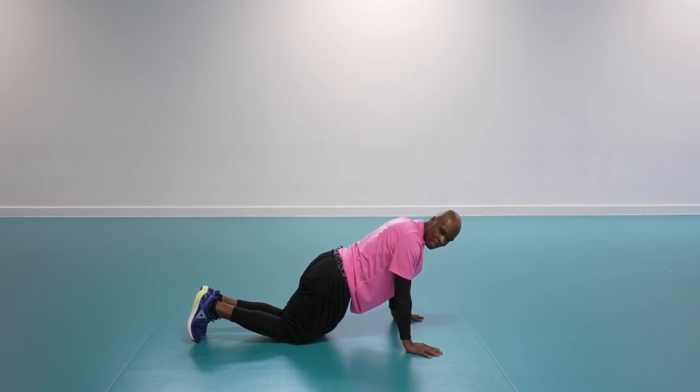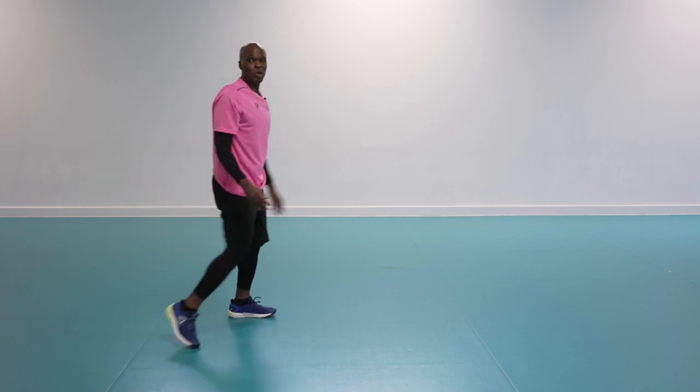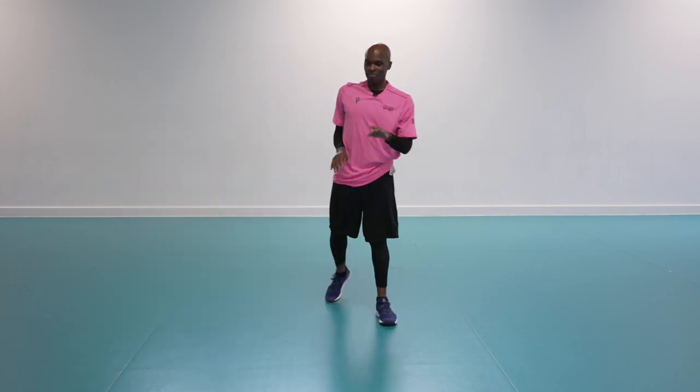Shoulders in line with the armpits, almost there. 10 seconds — how are we doing? Four, three, two, one — excellent! That's round one done. Fairly easy.